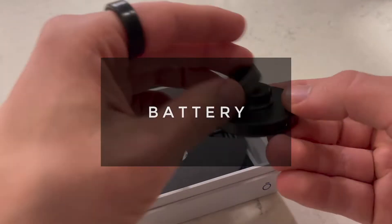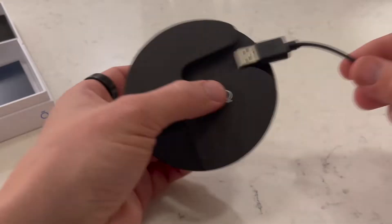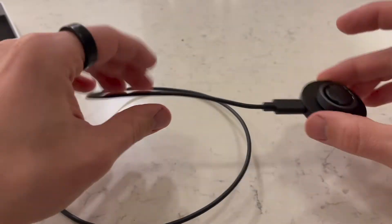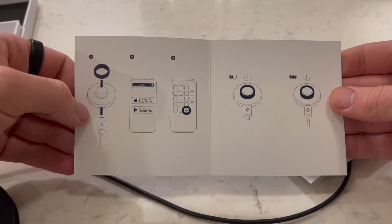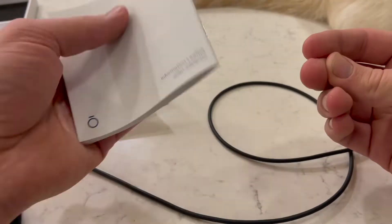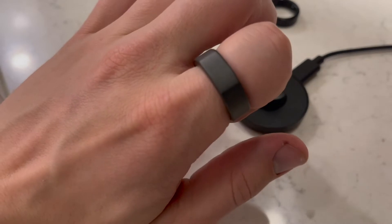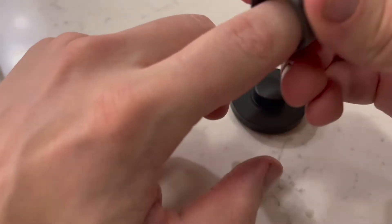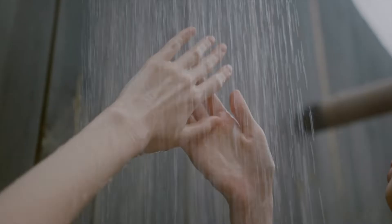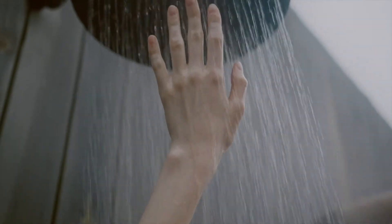Let's talk about charge time and battery life. The ring charges at about 1% per minute — that's understandable given how tiny it is. What's impressive is how accurate the battery estimate is. The package says it'll last 4 to 7 days, and mine lasts almost exactly 6, with some relatively heavy usage. Since it's waterproof and the battery is great, if you kept your charger in the bathroom and charged it during your showers every day — assuming about 15 minutes — you'd pretty much never run out of battery.